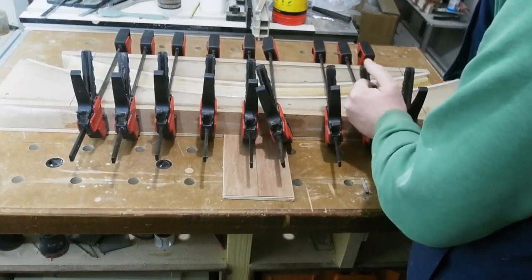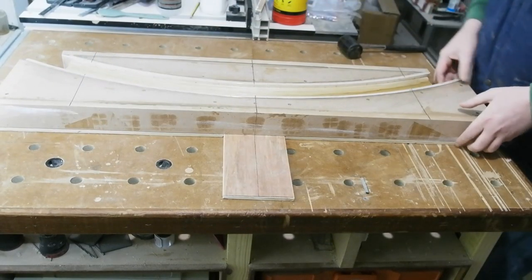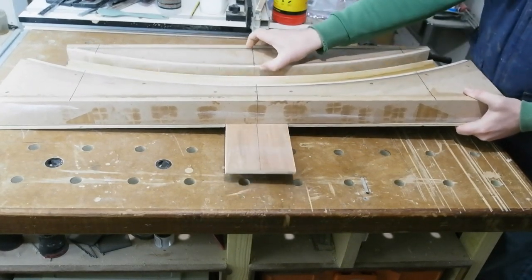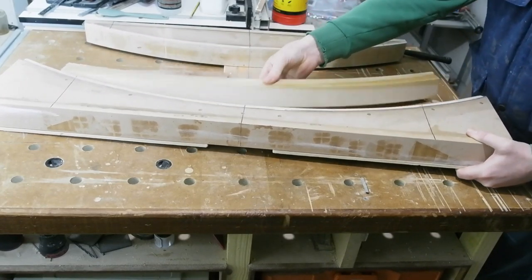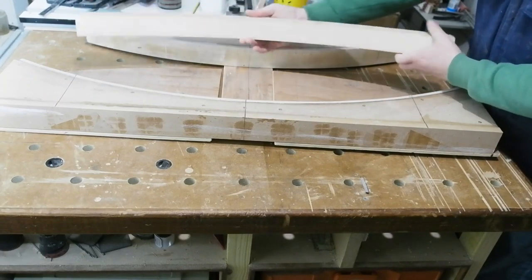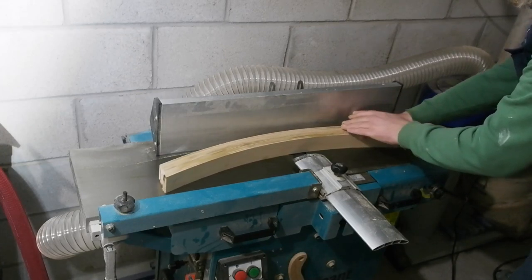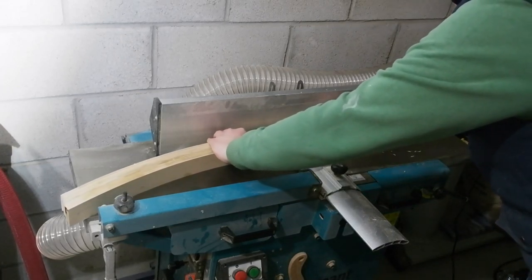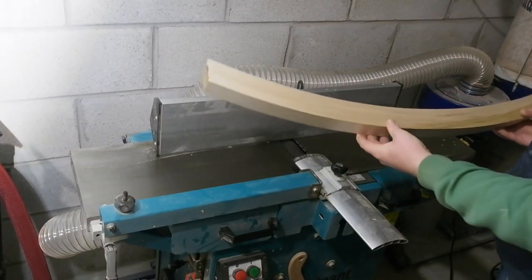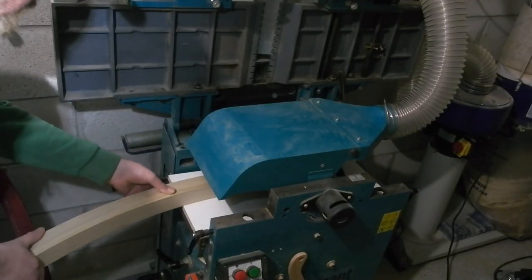A couple of days later, I can pop the clamps off and see how it's fared. A little gentle persuasion with a rubber mallet and it comes apart nicely — this is why you take the trouble with all the packing tape. So I'm pretty happy with that. Quick clean up on each side through the planer thicknesser. I have a couple of households who keep animals I give my bags of planer chippings to — do remember that if you clean up epoxy on a planer, you've contaminated the bag of chippings, so don't let it go to the animals.